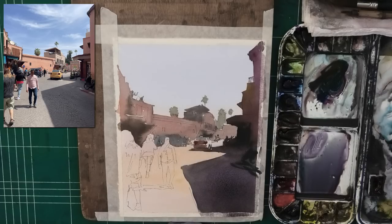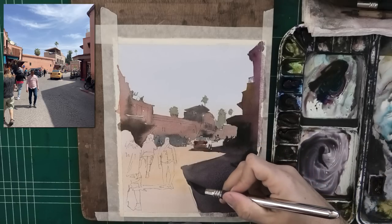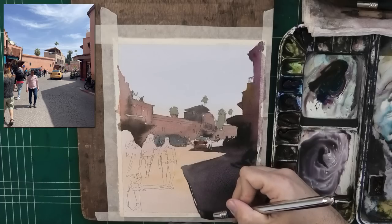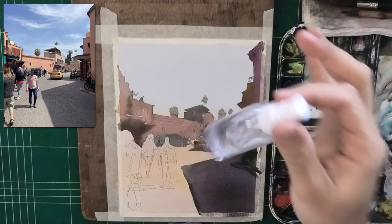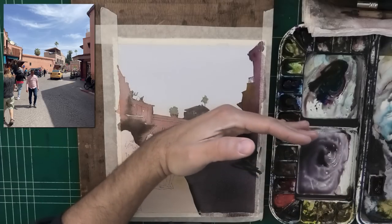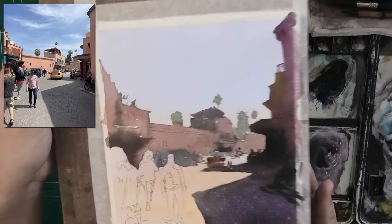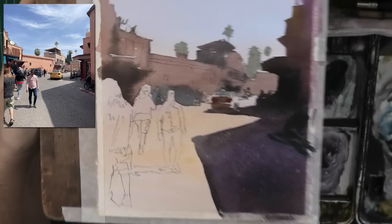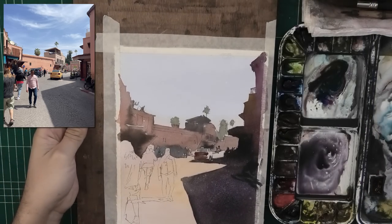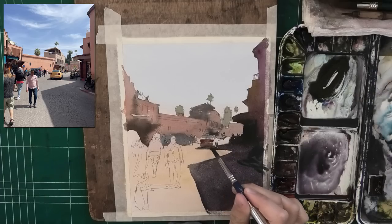Right now we're like 70-80% done with the painting. This was the hardest part — the most difficult stage of this painting. The rest is easy. Here's the car zoomed in; the people, all of the small details, that's just secondary. What's more important is what we've done so far. Trust me, it's going to work out really, really nicely.